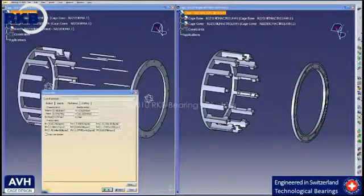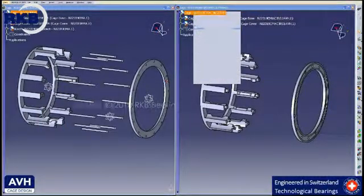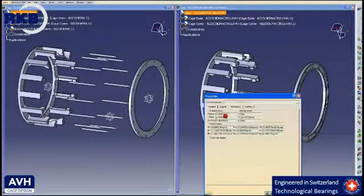By analyzing the total mass, there is no significant difference between the two executions. The rivet type cage weighs only 0.97 kg, while the AVH cage weighs 0.95 kg.